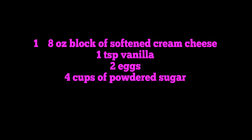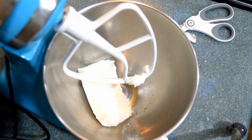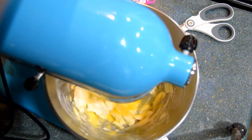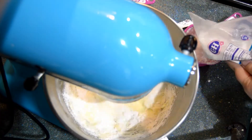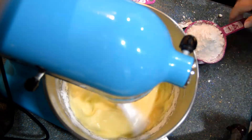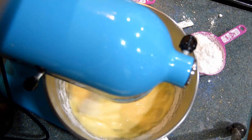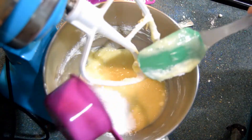The second part is cream cheese, vanilla, eggs, and powdered sugar — that's the recipe. I put my softened cream cheese in first, then a teaspoon of vanilla, then two eggs one at a time. Mix that up and then I add in my powdered sugar one cup at a time. Right before I put in the fourth cup, I scrape the bowl really good to get everything mixed.